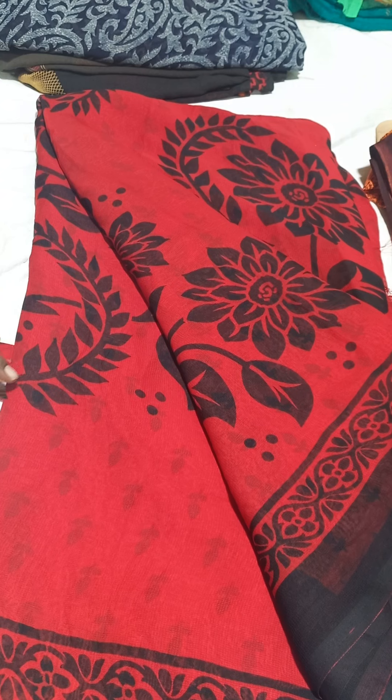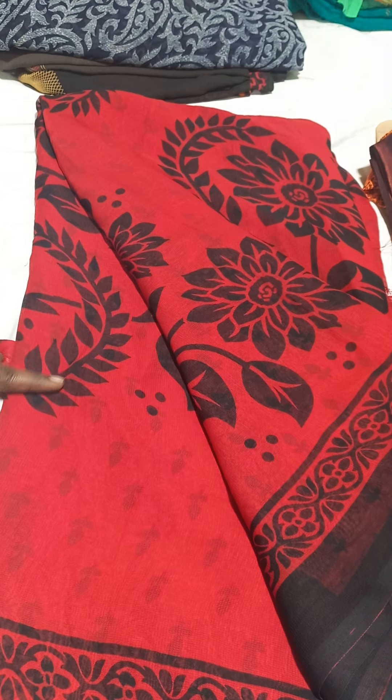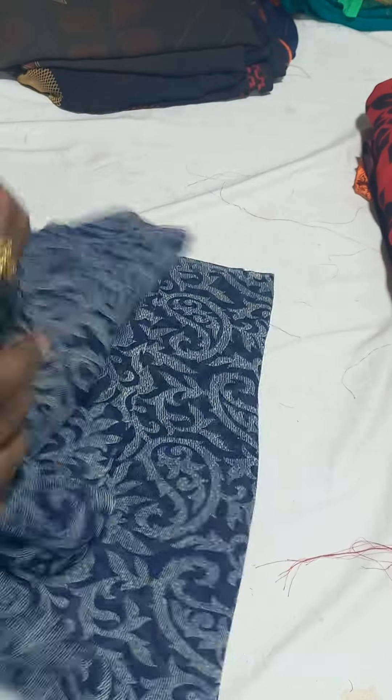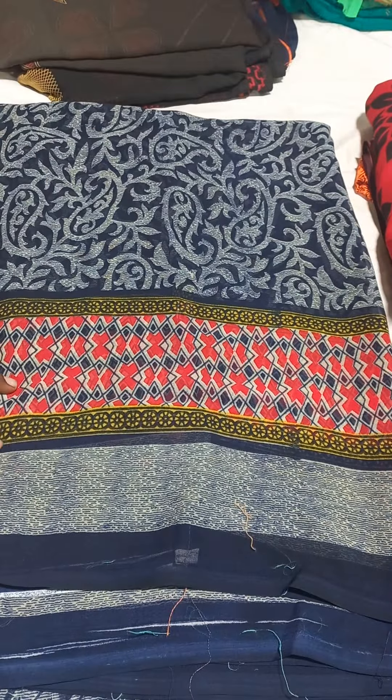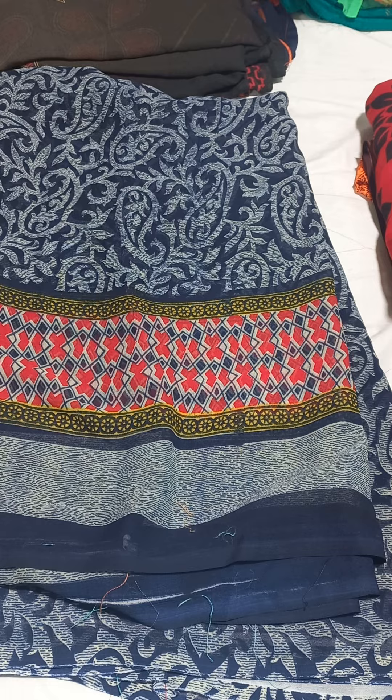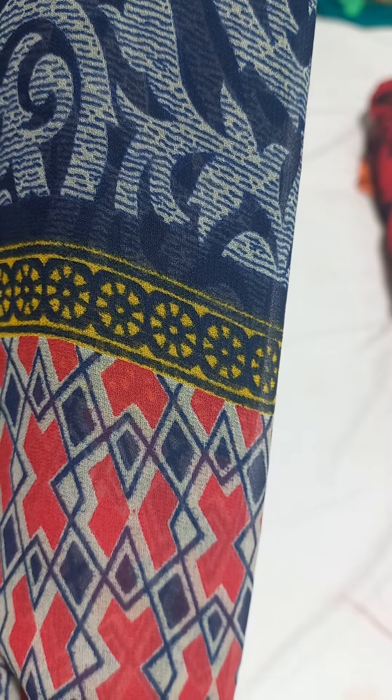Next one is red color — red and black color combination. Next one is blue and white combination. Here is light white. 180 rupees free shipping.